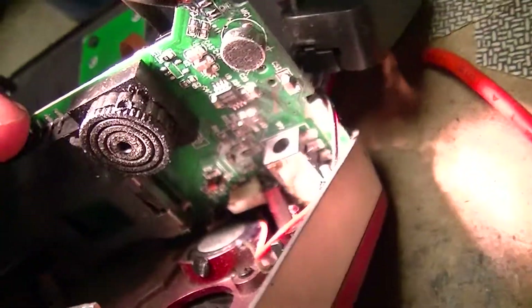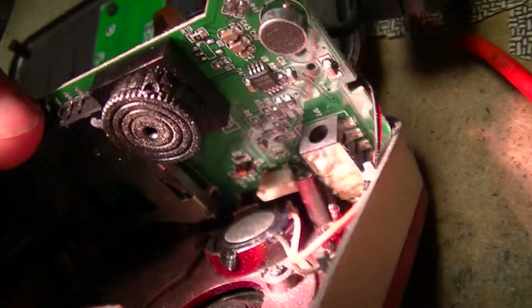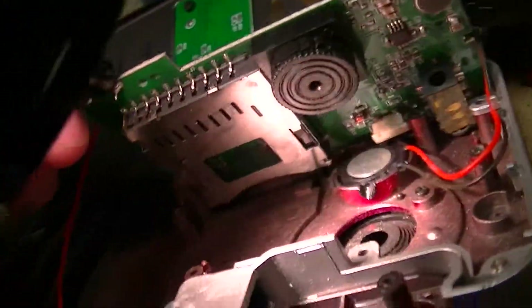Miscellaneous passives. The output jack is a TRRS connector, eighth inch diameter — tip, ring, ring, sleeve. There's a speaker.